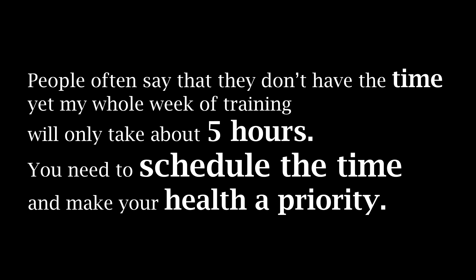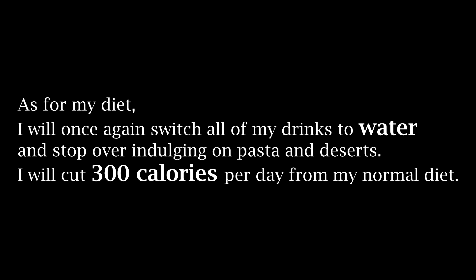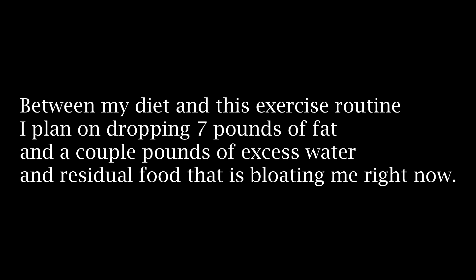For those that say they don't have the time — did you watch two movies this week and a little bit of TV? If you've done that then you definitely have the time. You just need to make your health a priority. I'm gonna do a detailed video all about my diet, but for now all you need to know is that I'm gonna stop eating all the junk and all the pasta and extra food that I've been eating, which was easily an extra five to eight hundred calories per day. I'm gonna cut 300 calories a day out of my usual diet. Between that and this exercise routine I should drop about seven pounds of pure fat over the next month, along with maybe two to three pounds of residual food that is bloating me right now. That should bring me back down to around the 200 pound marker within a month.